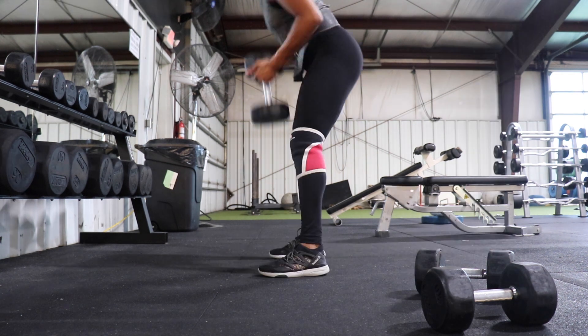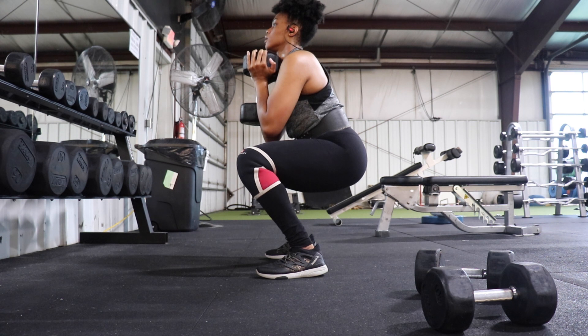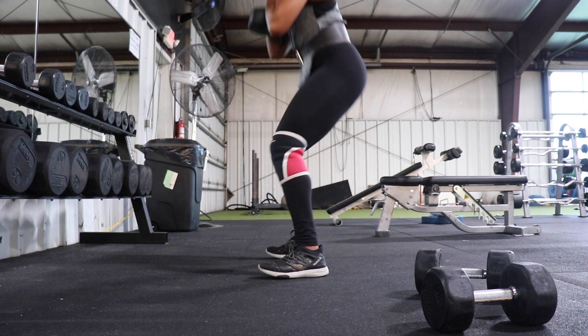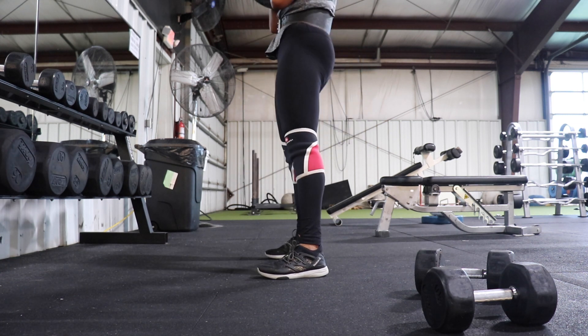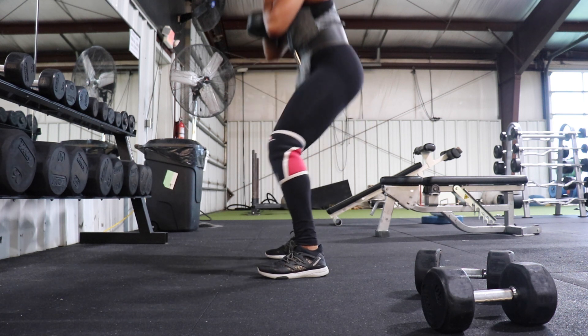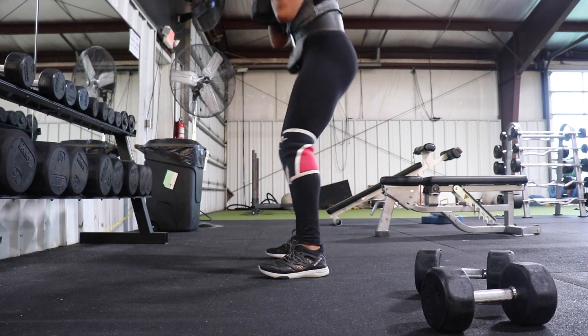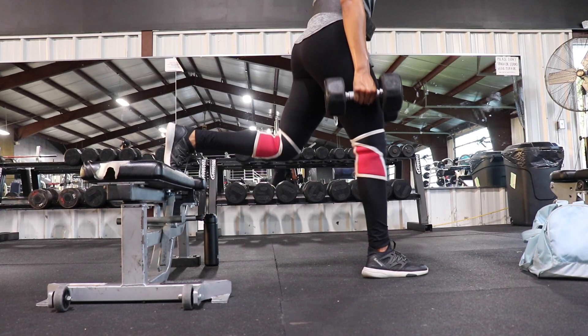Next we have goblet squats, which are pretty standard. When I do these, I like to make sure my toes are pointed out so I can target my glutes a little more. I keep my back straight and really put all my weight on my heels when coming up. You want to make sure you're going heavy — I think I was holding around 60 pounds.